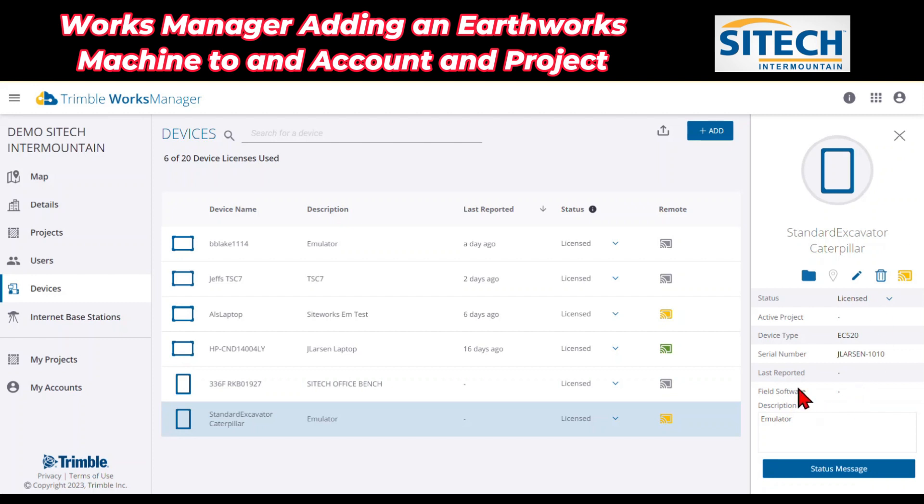One thing to note though: for the field software you have to be on version 2.8.0 — so 2.8 or above — in order to remote in. If you're below that, we just need to do an update. So we are good to go here on this.